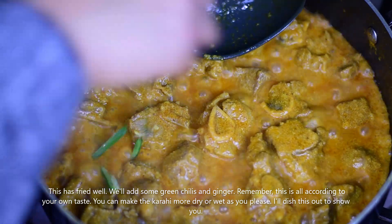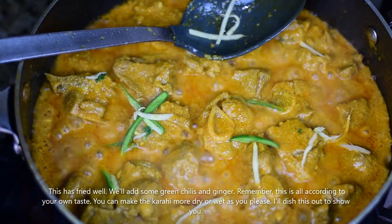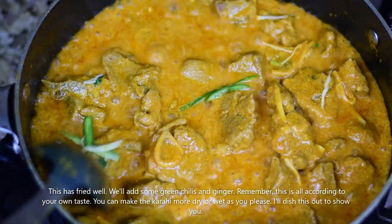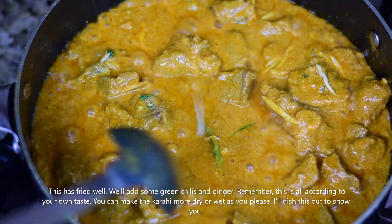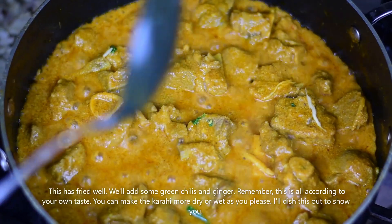We fry everything properly. You can adjust the salt to your taste — this is totally your choice. You have to decide if you want to keep a little gravy or make it more dry. For me, this consistency is perfect.